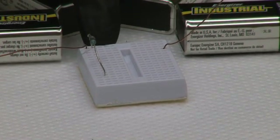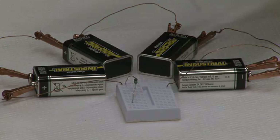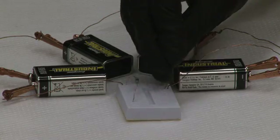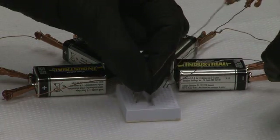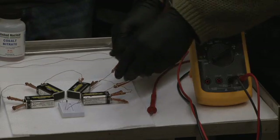In our case, the breadboard connects horizontally. We're going to now connect alligator leads to the end of the resistor and also the other end of the circuit, and both of them are going to be connected to the voltmeter.